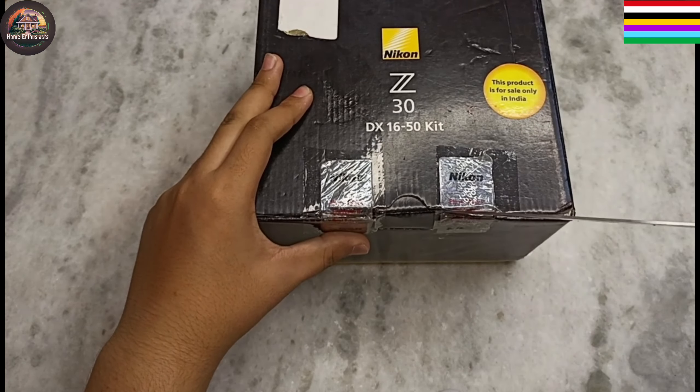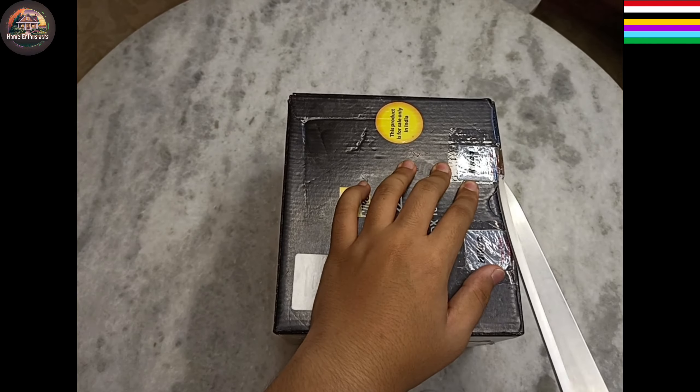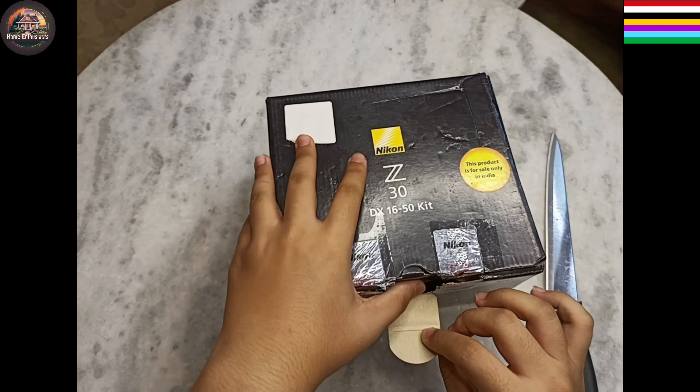Hey there everyone, welcome to Home Enthusiast Yumble Kyble. This is my first video of unboxing my desired camera. This is the brand new Nikon Z30.